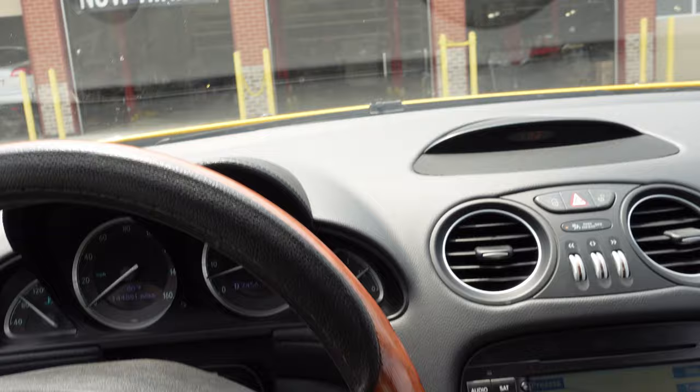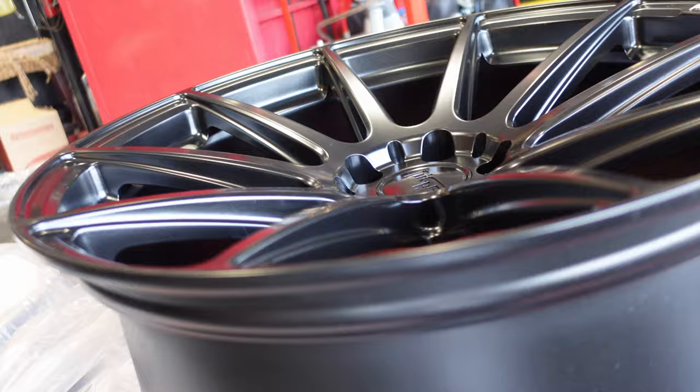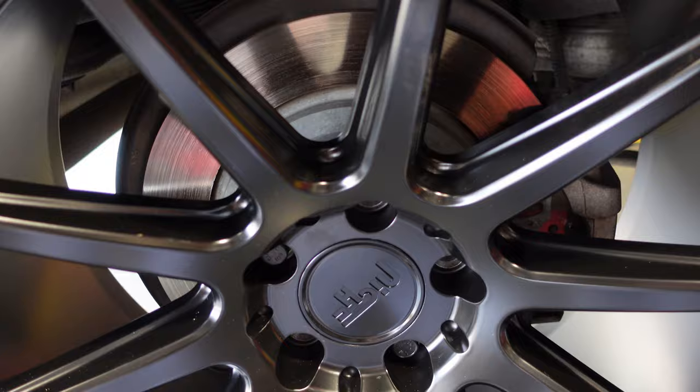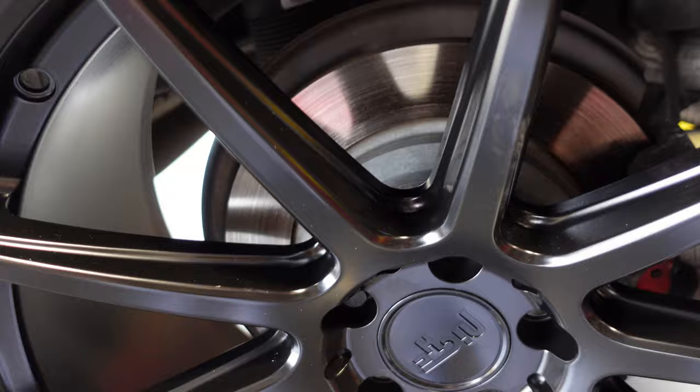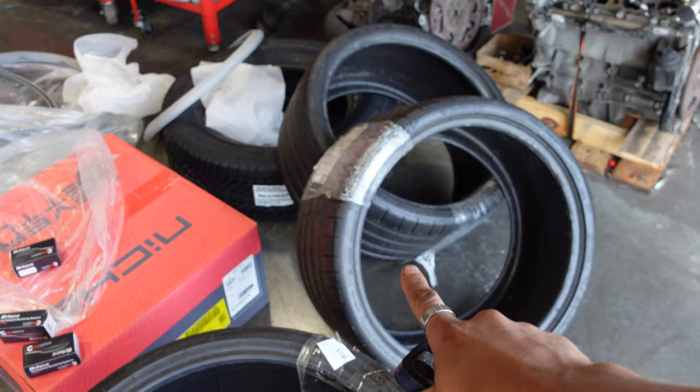We got new wheels for the Mercedes — let me unveil them for you guys. These are from Throttle. Oh my gosh, these are gonna look amazing! We're going to be mounting those onto the tires, installing TPMS sensors, balancing them, and then throwing them on the car. Test fitment: there's barely any room back here but just enough. The tire profile is very thin — look at how narrow those sidewalls are. We're also installing a carbon fiber diffuser, spoiler, and front splitter, plus getting it tinted.